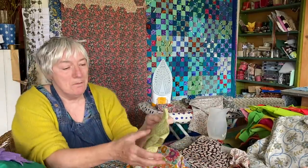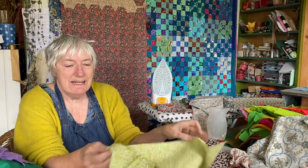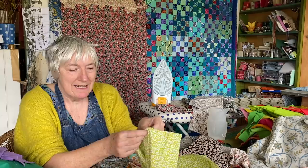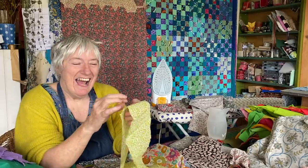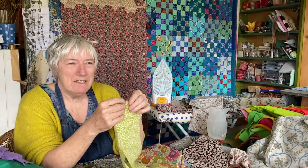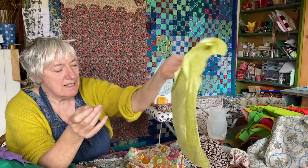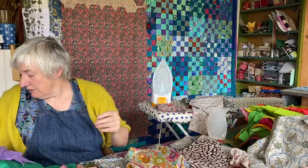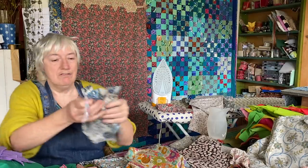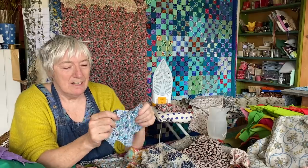There are so many beautiful Liberty fabric designs and I've used Liberty before in all sorts of ways. I think I've even got a Liberty series which I will link to, that I made a few years ago. The colours are beautiful, the fabric itself is beautiful. It's got a really beautiful drape and a lovely feel.